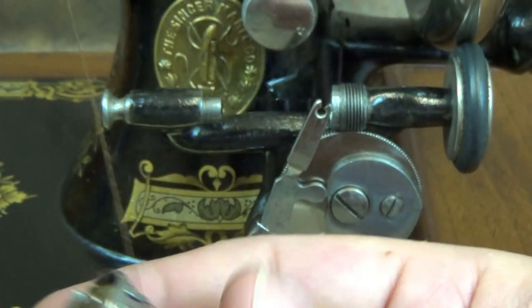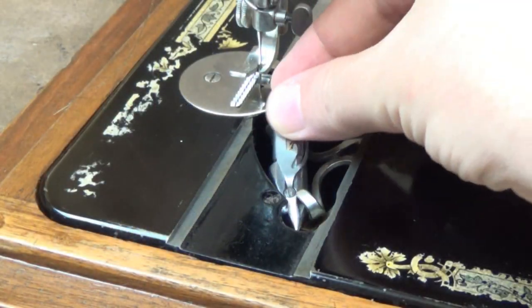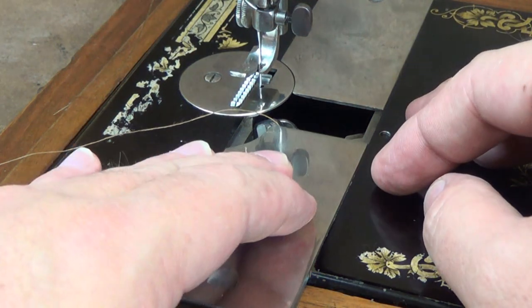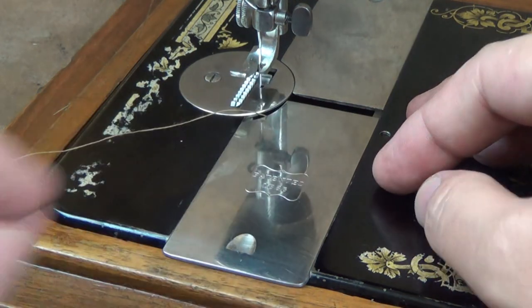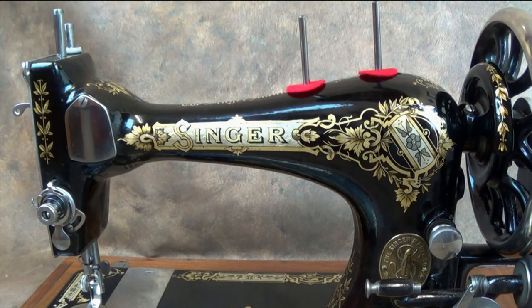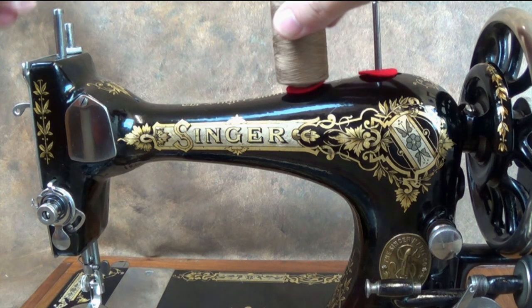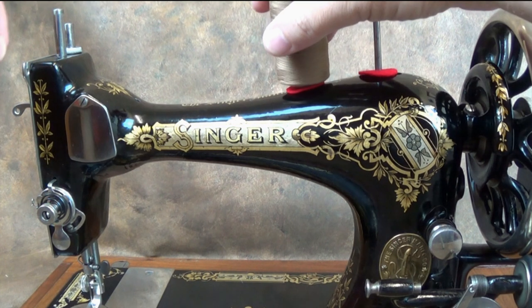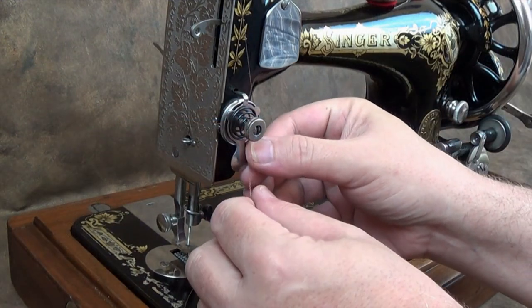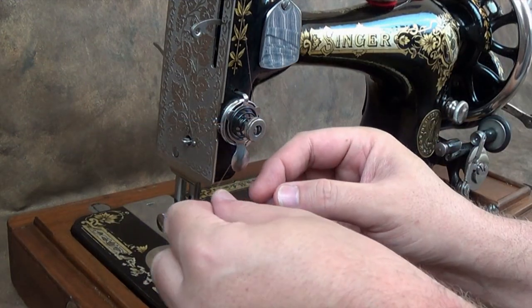Pull the thread down the slot in the shuttle and back up under the shuttle tension spring. The thread should just about hold the weight of the shuttle — if the shuttle drops straight down then the tension spring will need tightening. Place the shuttle back in the shuttle race and replace the cover. I like to leave the cover open slightly until I've pulled up the bottom thread.